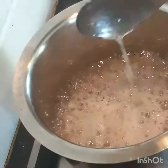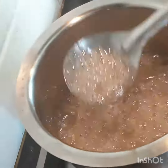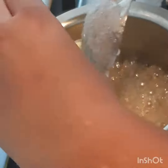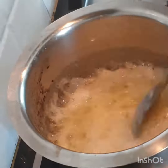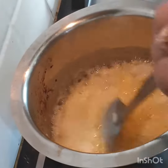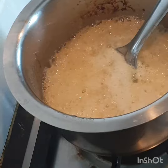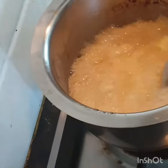It gets burnt very quickly once it reaches the golden color, so make sure you add the butter before it burns. Now we've got a really nice color and I'm adding the butter — as you can see it suddenly starts rising as soon as you add the butter. Mix it till the butter melts completely, and now add the milk.